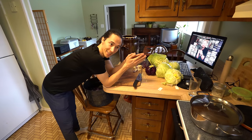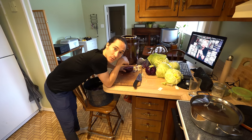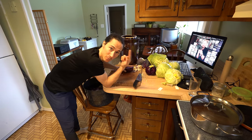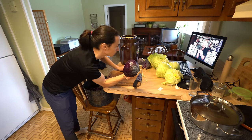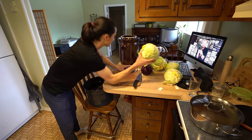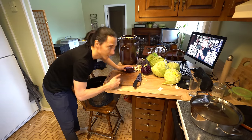One thing I forgot to mention: you do two heads of green cabbage for every one head of red cabbage. Then you add one tablespoon of salt for really big cabbages — so it's one tablespoon per head. For these small little red cabbages I would only do a little bit above a half tablespoon. You can put the salt in as you go; it'll help draw the juices out while you're cutting.